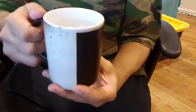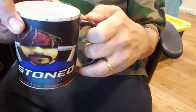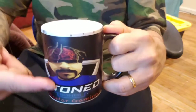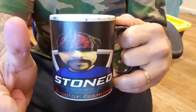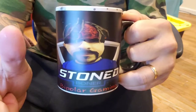Stone Boner. But until then, the winner now gets to have the boner looking at you while you enjoy your hot — or cold, preferably hot — beverage, because you get to see all this. Stone Boner merchandise. Bipolar gaming. Get yours today.